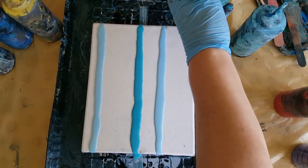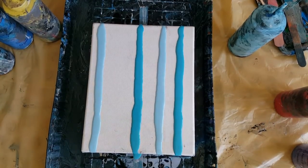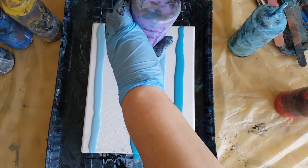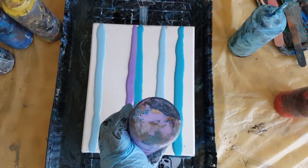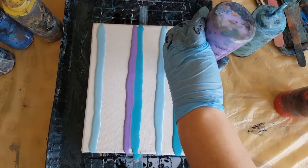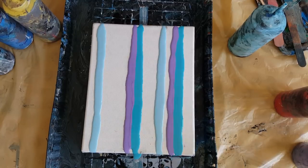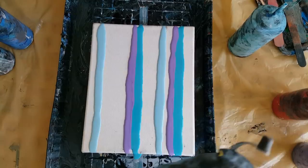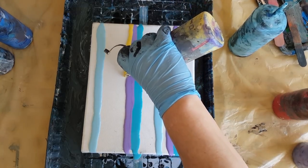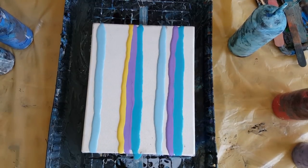Do one more turquoise. Let's see what this color is — might be too bright. I try to get next to it so it'll fill in the little hole, see how it did. And there's no silicone in here — you do not need silicone to do swipes.